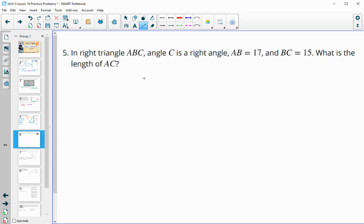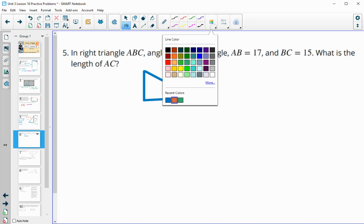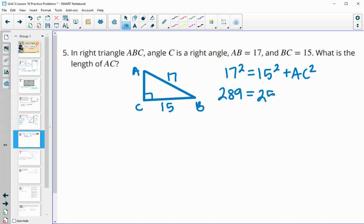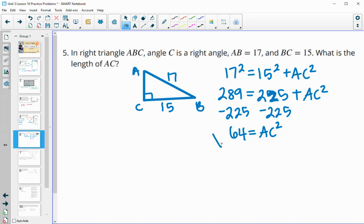Number five: in right triangle ABC, C is the right angle. AB is 17 and BC is 15; find the length of AC. Since it's a right triangle we use the Pythagorean theorem: 17² = 15² + AC², so 289 = 225 + AC². Subtracting 225 from both sides gives 64 = AC², and square-rooting both sides gives AC = 8.